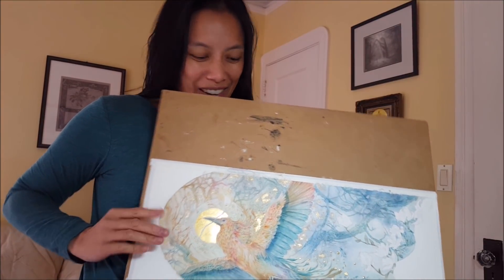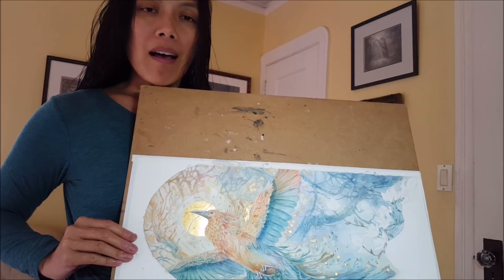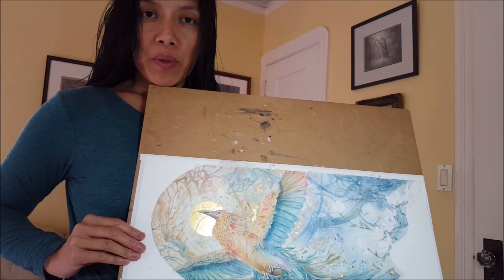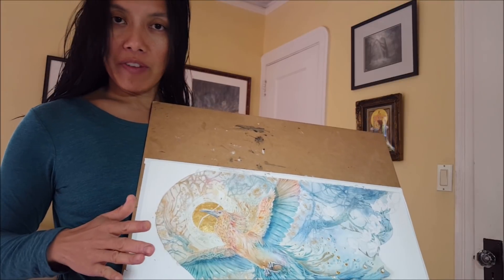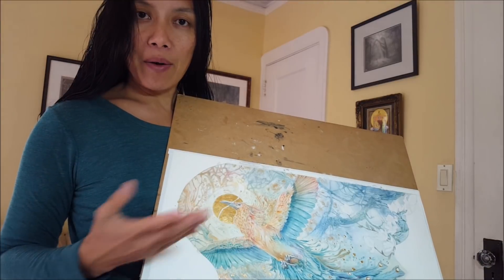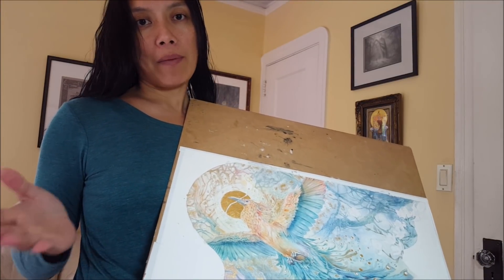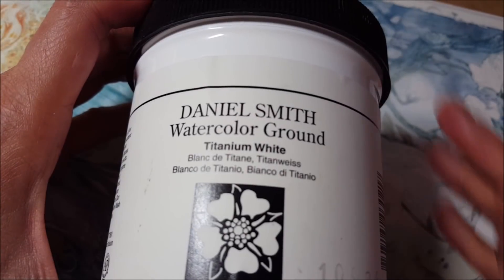Hi guys, I've got this shiny painting in progress right now. It's not yet complete but I'm going to be showing you in this video how I go about certain phases of it with the gesso and the gold leaf — how I do that, my tools, materials. I hope you enjoy.